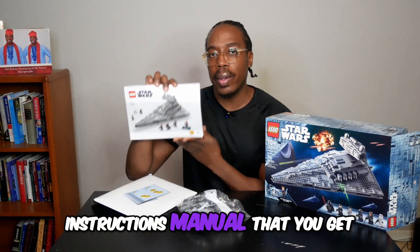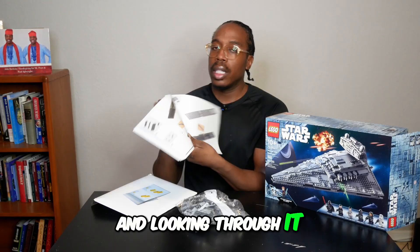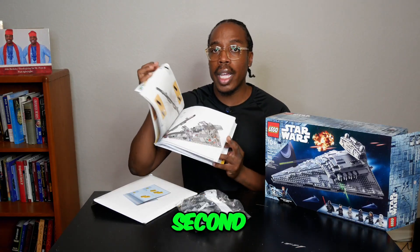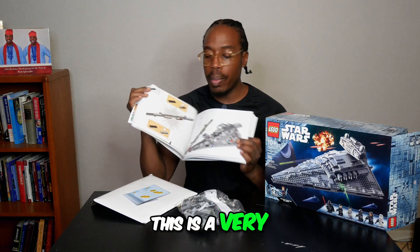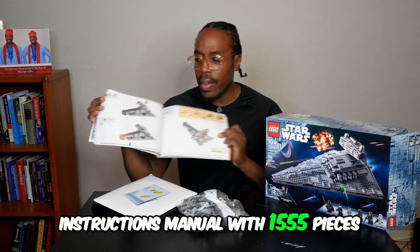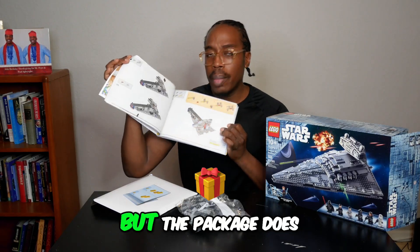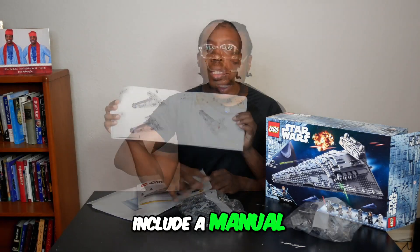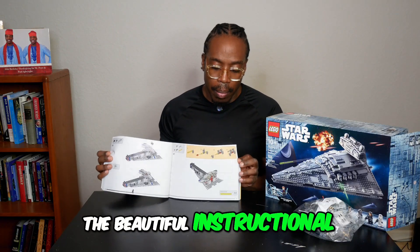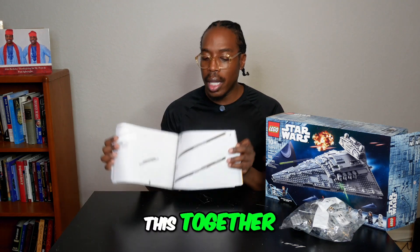This is the instructions manual that you get. Looking through it, they show you all the different pieces — they show you what to do first, second, third. This is a very beautiful and useful instructions manual. With 1,555 pieces, it's very easy to get lost, but the package does include a manual. Let me show you some more of the beautiful instructional pieces here, how detailed Lego is to help you put this together.